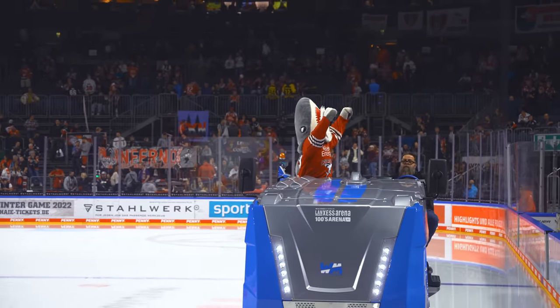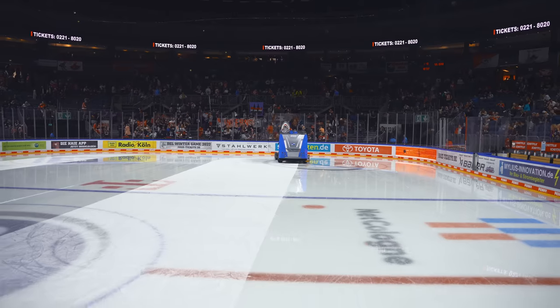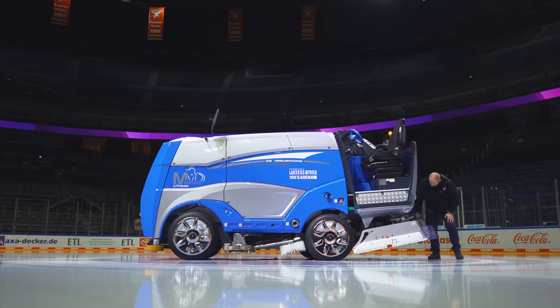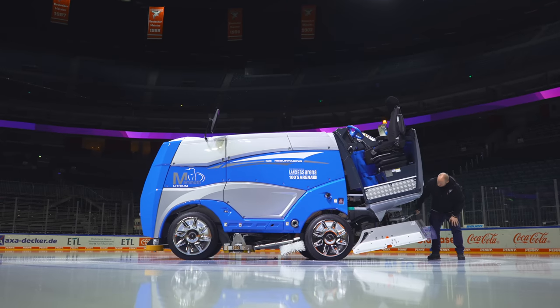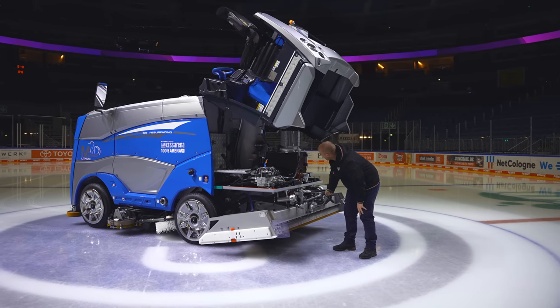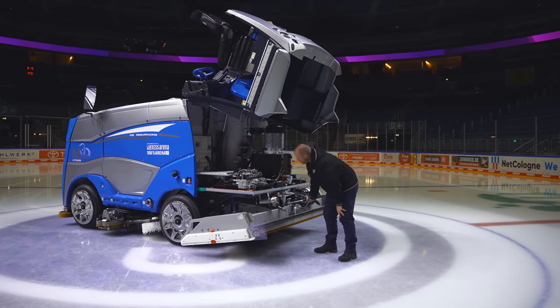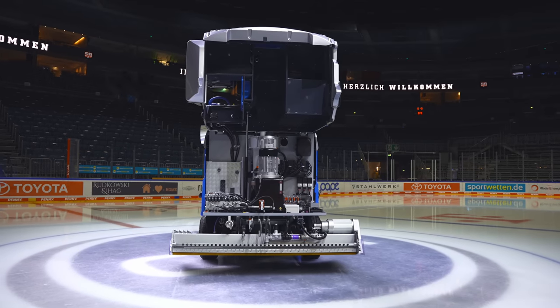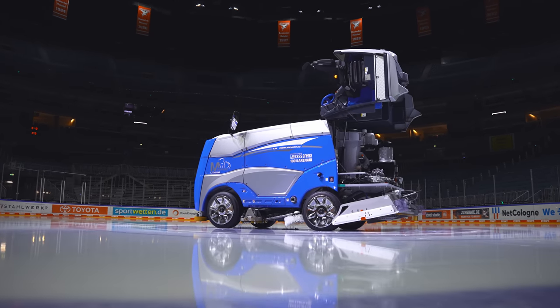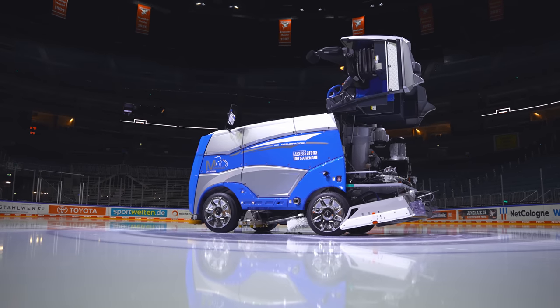Fun all the way. Sit next to the driver and experience the resurfacing process as close as ever before. Ease of maintenance, low operating costs. Just lift the cap to access the entire engine compartment. This means that mechanics can carry out their work quickly and cleanly, which in turn saves on time and service costs.